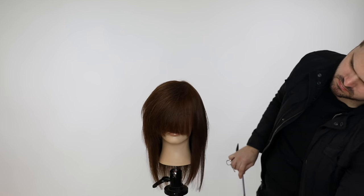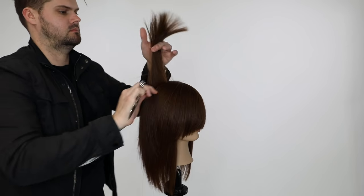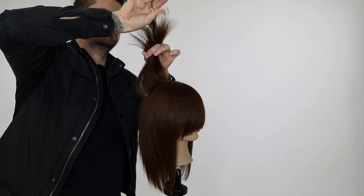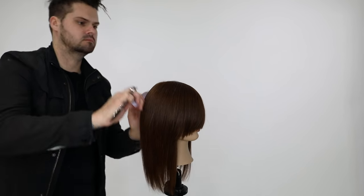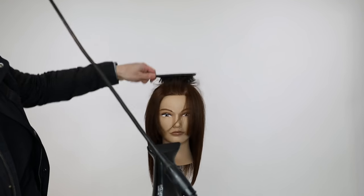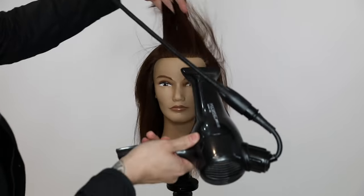So I just soften it with some point cutting all the way through the top, taking the same sections. I do a little bit in the back just to soften that as well. You can see that nice line throughout it. And that is the cut with it smooth and just down.